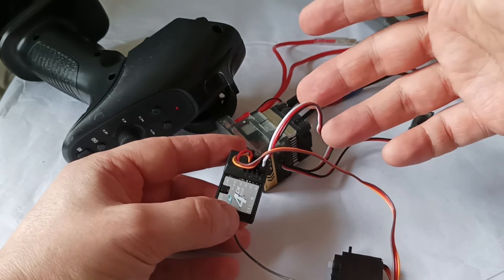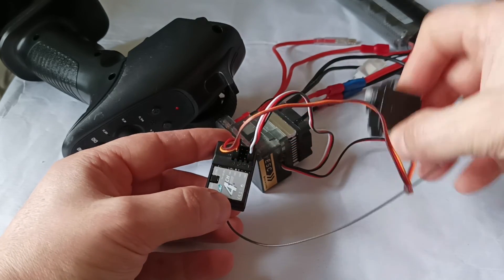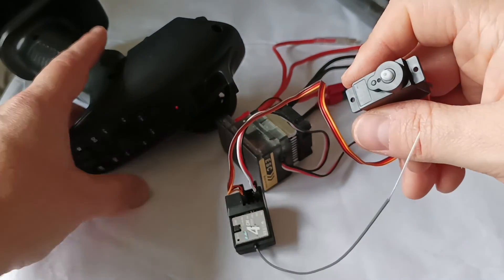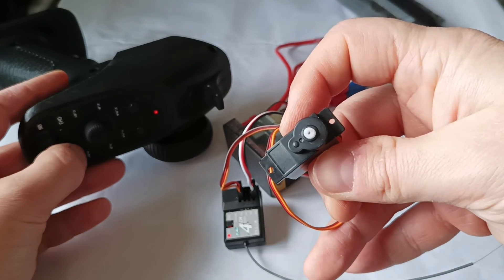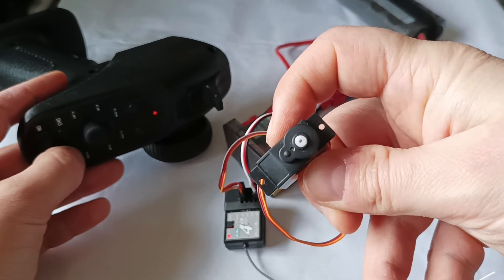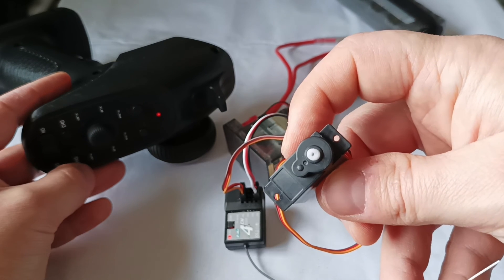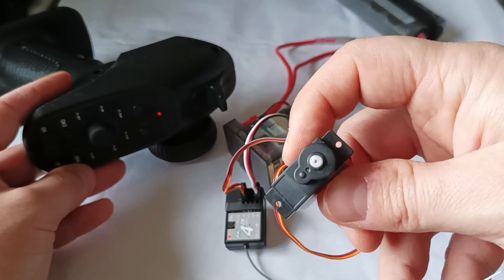Now let's check the fourth channel. I had to switch the cable coming from the electronic speed controller from the first channel to another channel so I could check channel 4 — I plugged the motor cable into the fourth channel. Let's see what happens. You can see that the behavior is different: the electrical motor goes forward and backwards. So this is how the four channels work — you can see that each channel behaves differently.